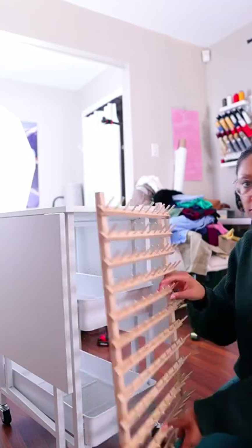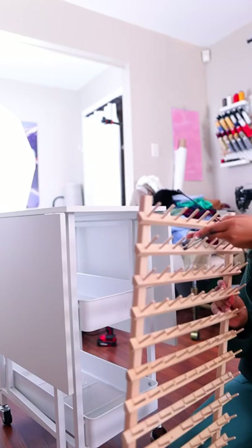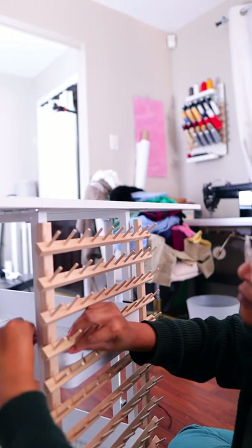Welcome to part three of me reorganizing my sewing room. Last time I put together this rolling cart from Michaels, and today I am going to take a thread holder or thread stand from Joyin Fabrics and mount it to the side of the cart. I'm going to do it with zip ties — super easy. I'm just going to find a vertical part on the cart and wrap it around a horizontal part on the thread holder.